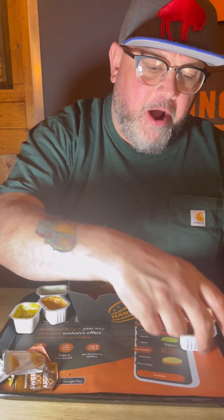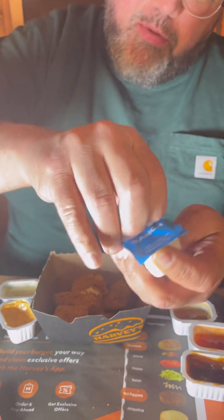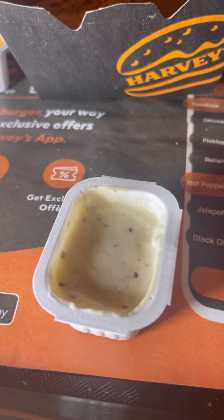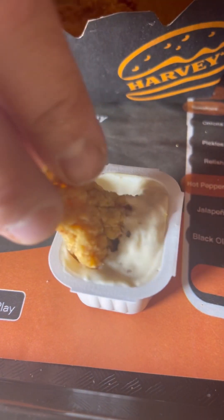And then we've got the ranch. I'm not really a big ranch nuggy guy, but I do love Harvey's ranch. Look at me, the little flex — I'm gonna dunk the nuggy. That ranch is amazing. And there's always the option of just going in raw dog — doesn't have to taste good alone.